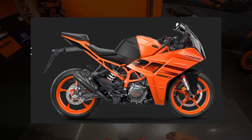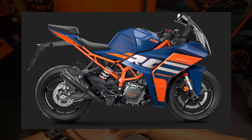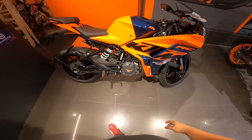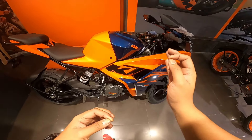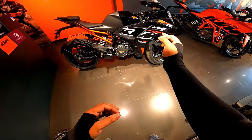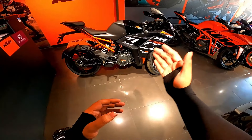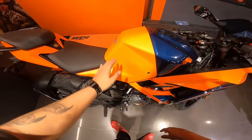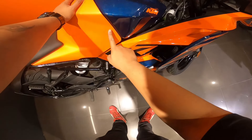But talking about the 390, both variants of the new 390 have alloys and chassis fully in orange - there's no black option available, which I found quite terrible. As far as the color scheme goes, the best right now is the 200's black variant - that's looking damn sexy. But this orange on the RC 125 is also looking quite good here.